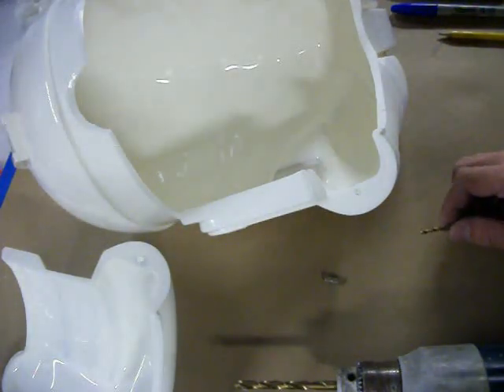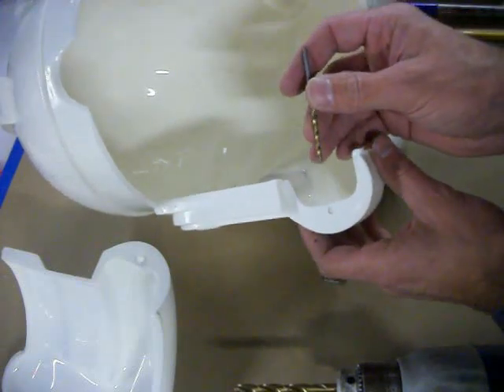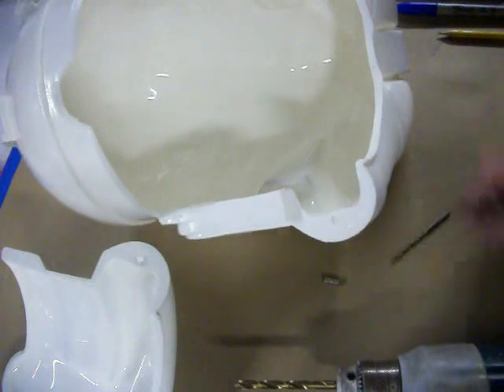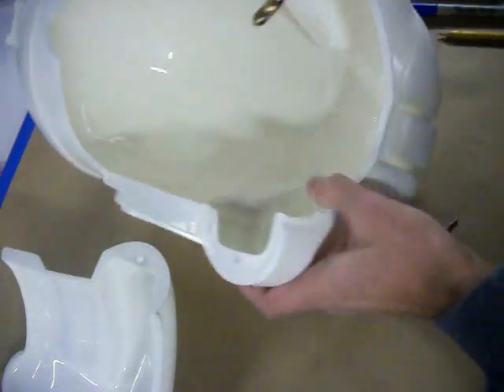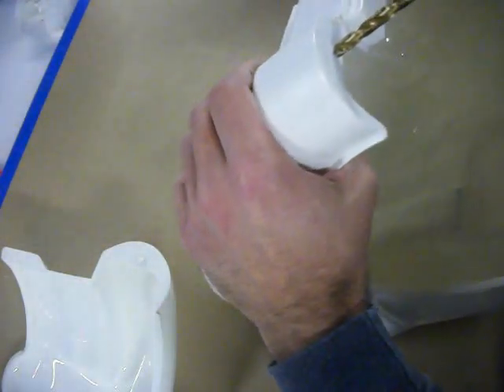I'm going to show you how to install the magnets. First thing I did is drilled a little starter hole with a 1/8 inch drill bit. Now I'm going to actually be using the 1/4 inch, which is the actual size of the magnet. The trick is to go slow and at a 45 degree angle from the helmet.